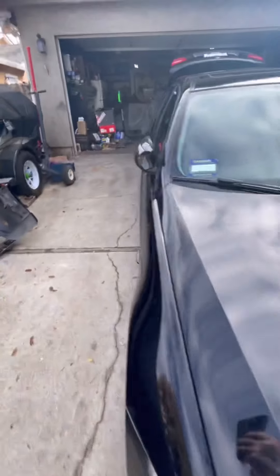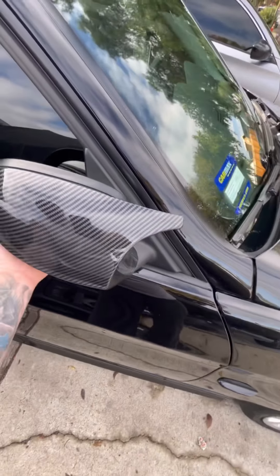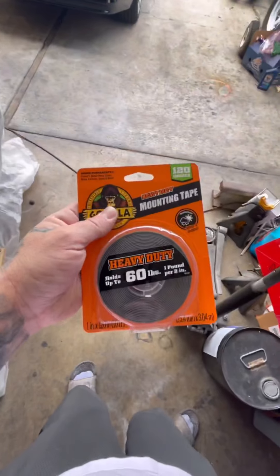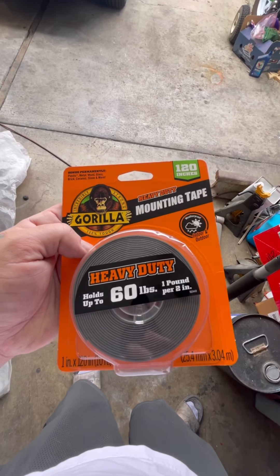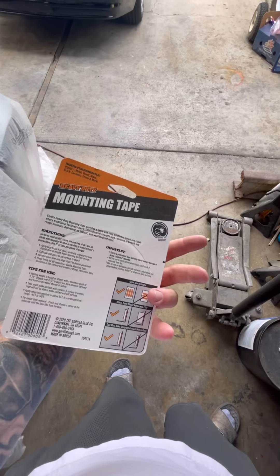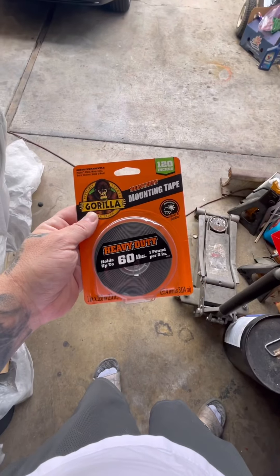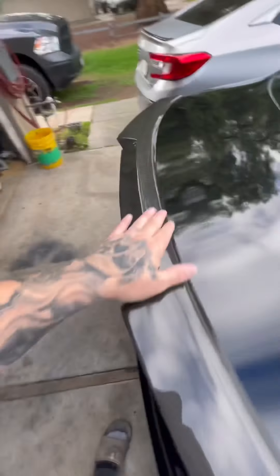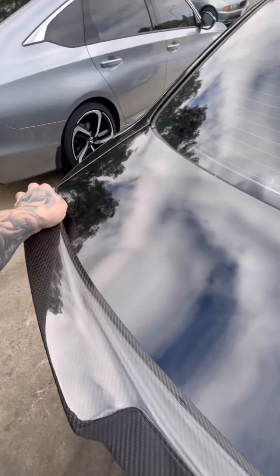Now let's move on to the wing and get it on and see what that looks like. We're just going to use this heavy-duty Gorilla mounting tape — holds up to 60 pounds. We're going to put this on the wing and go from there. There it is — final install. I didn't show putting the tape on since everyone knows how to put on two-sided tape.